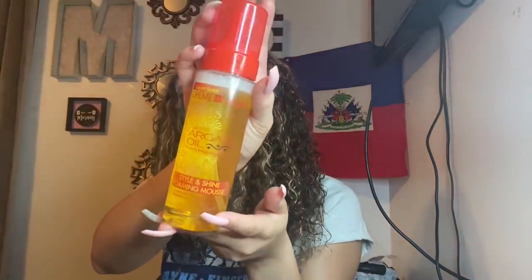Taking that same mousse, I just went ahead and put that on the hair to make the curls more defined and beautiful so they can stay all day.